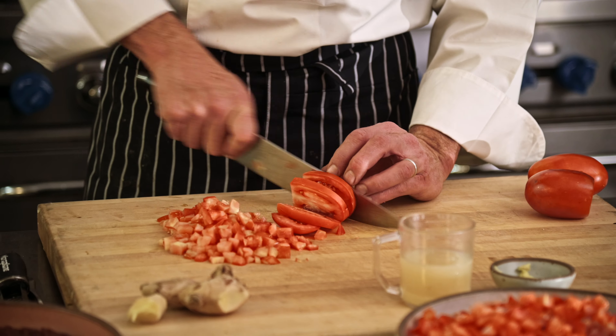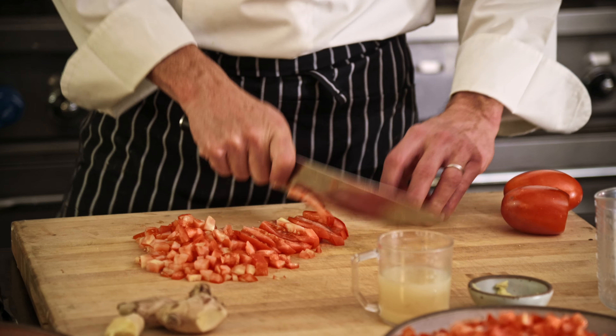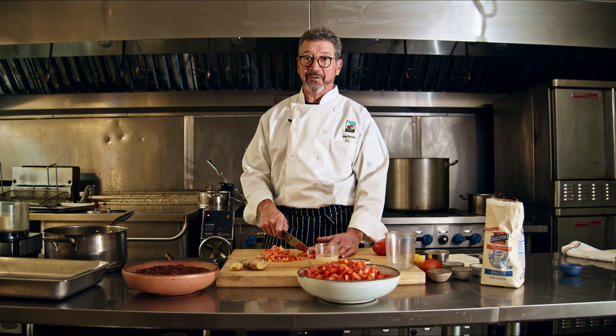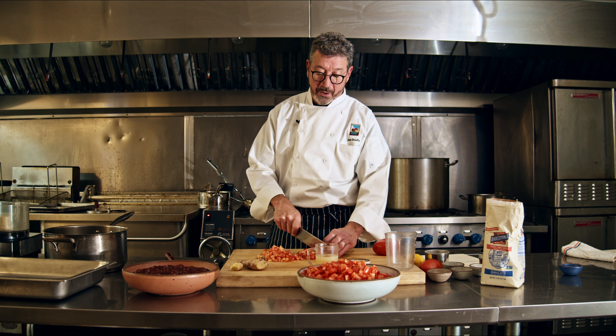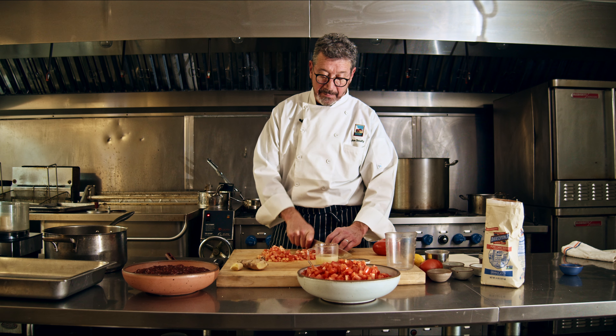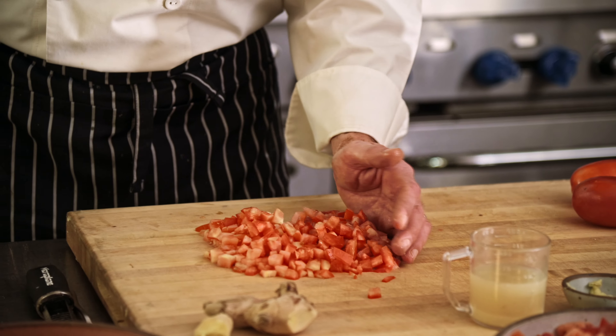This is a very simple recipe, and you need to let it simmer because you don't want to cook it too hard. It can caramelize really badly, and you don't want to put all this work in and then not have a good batch.